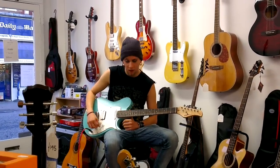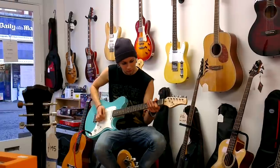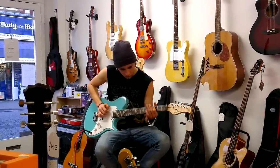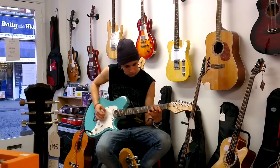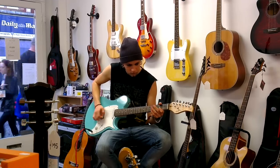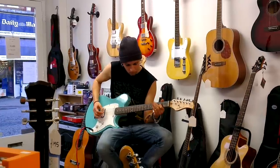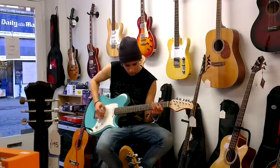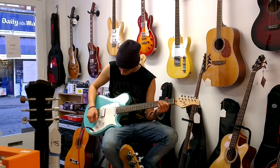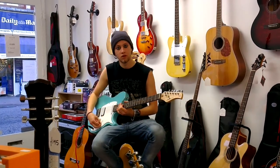I'm just going to whack this one up on the amp now, and we'll roll the tone down a little bit, and yeah, just see how that sounds. So that's this one.